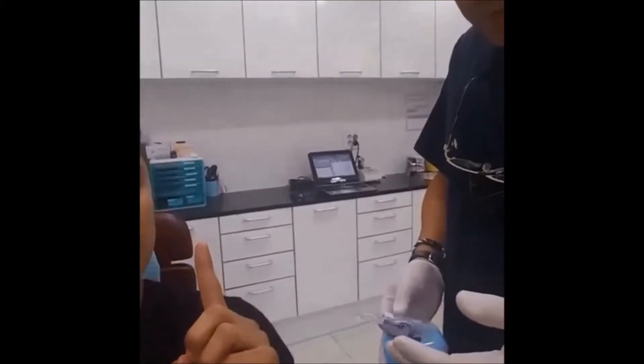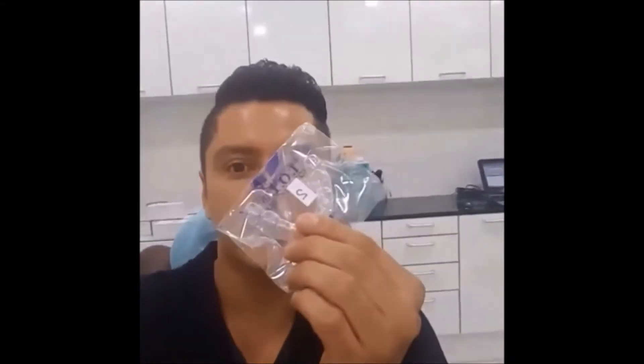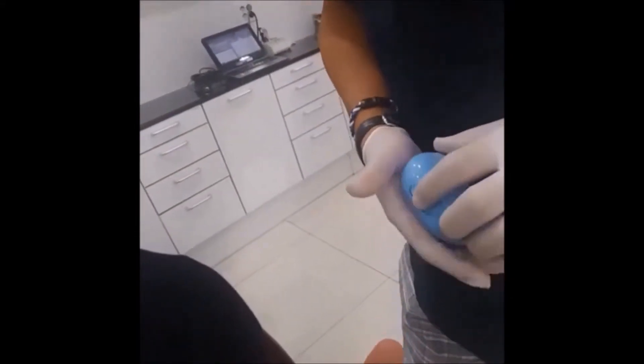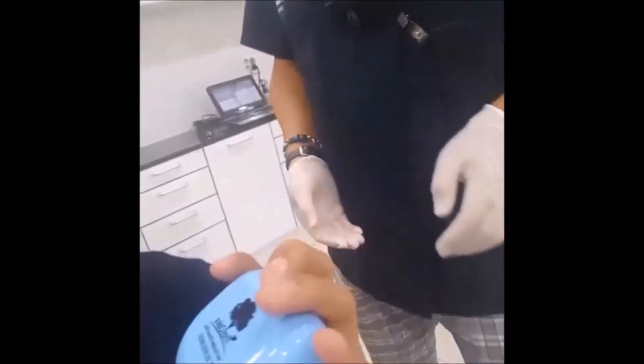It feels smooth. It doesn't hurt at all. I can feel the pressure on my teeth but it doesn't hurt. So I wear this for one week? Yeah. If it becomes looser, you should change to the second one. The second one is harder than the first one. So I wear this one for one week, and when it becomes loose, it's time to wear the next one. And they gave me a nice little case like this — it's so nice. It doesn't hurt. I like it. That's my little case.